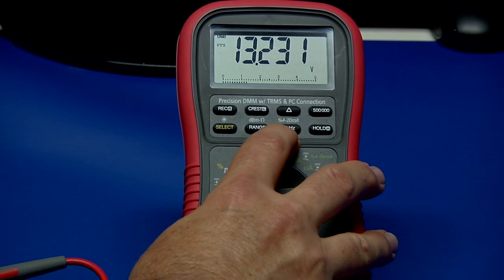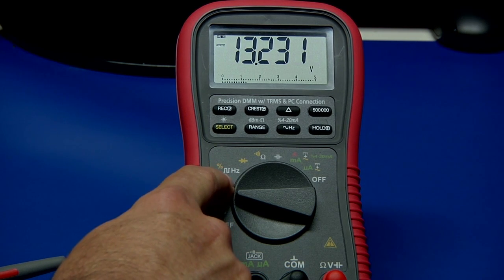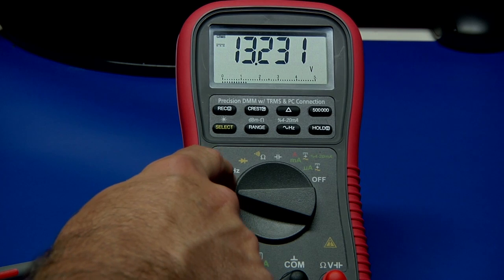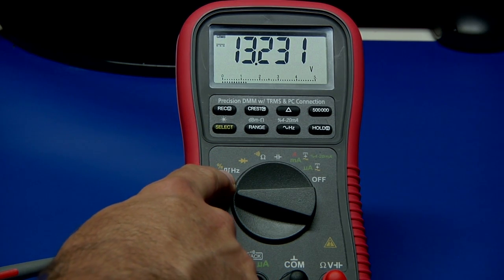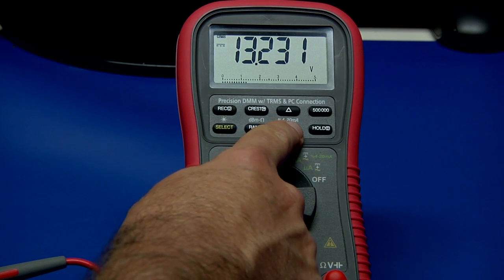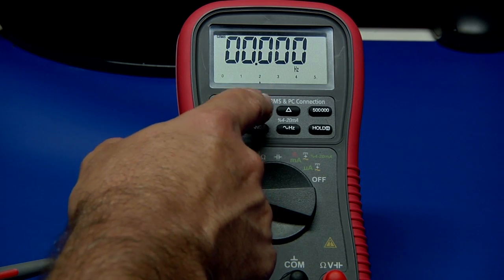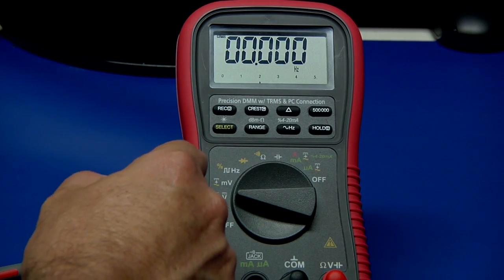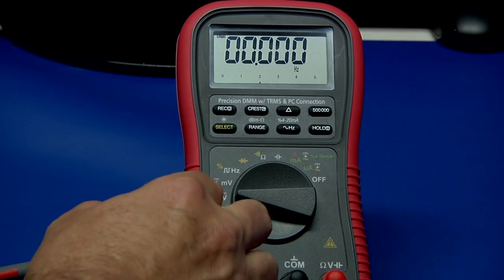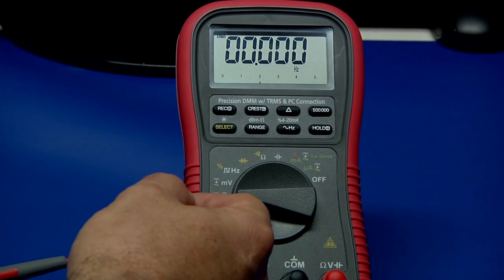Hertz is a little confusing because you have a Hertz key over here, but if you see a square wave symbol by this position, it's telling you it's going to measure the frequency of a pulse or digital waveform and sets the trigger level to optimize for that. When you push the Hertz mode to measure a frequency, you get a choice of different trigger points as a function of your scale — one to four different trigger points. The manual recommends you first measure the signal, then measure the frequency so you've optimized your triggering.